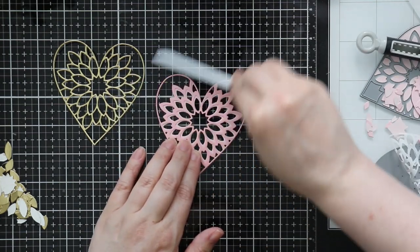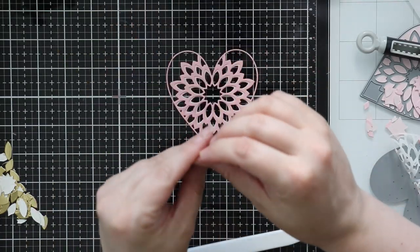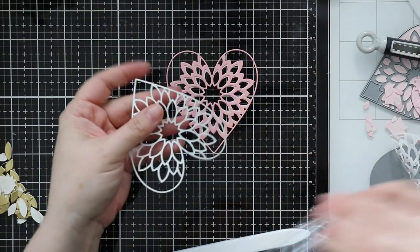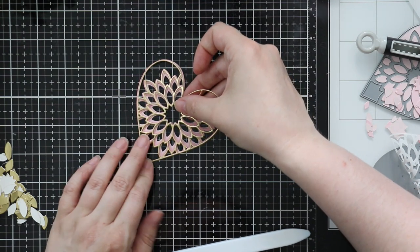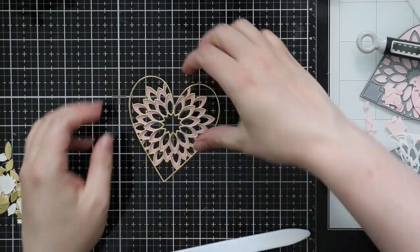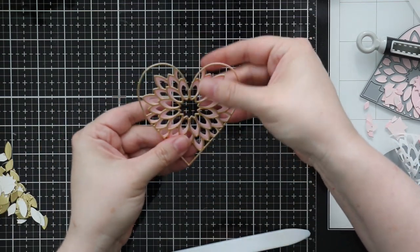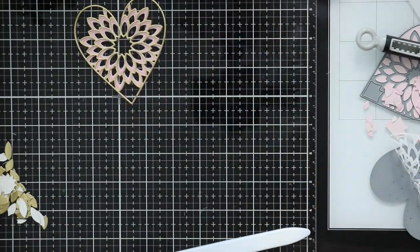All I had to do was pop out the center pieces, then peel off the backing and stick these together — super easy. Once I was happy with how they were adhered, I like to press things down with either my bone folder or really firmly with my fingers, just to secure those layers. With the Zyron adhesive you can wiggle things around and move them until you really press down; once it's really pressed down it's good and adhered.